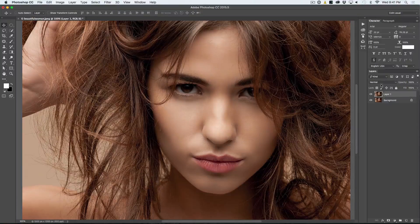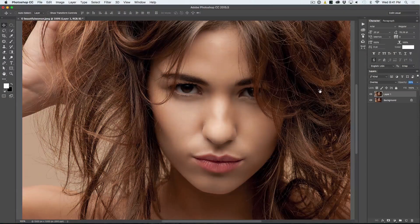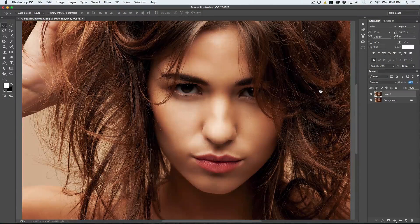There are two different ways we can approach this. One is with the Overlay Blend Mode. We are going to take our opacity down a little bit, bring it down to about there, and if we look at this before and after, you can see it adds contrast, darkens the shadows, and richens up the colors and skin tones. So that before and after — that is Overlay.